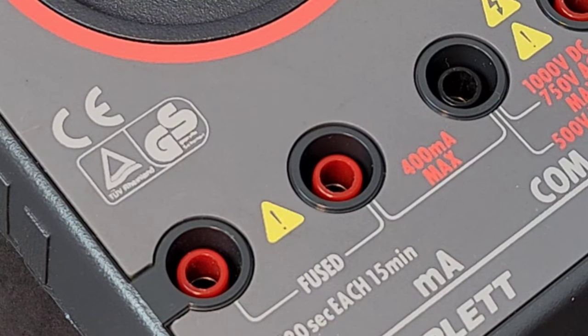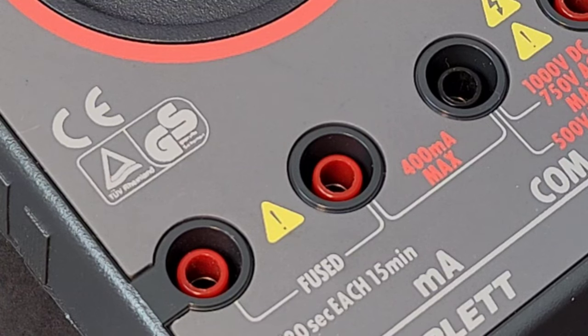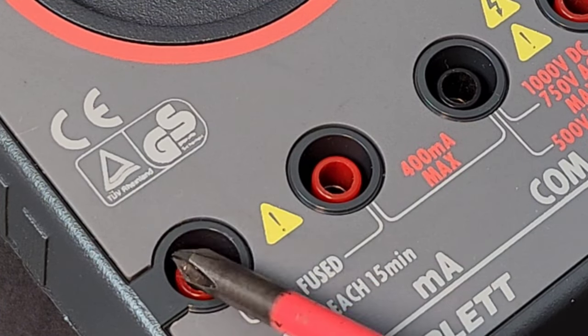Something that was kind of neat was the fact that this actually had third-party agency approval: CE, TUV, GS, CAT-1, CAT-2, 600 volts. So this was safety certified 25-plus years ago.